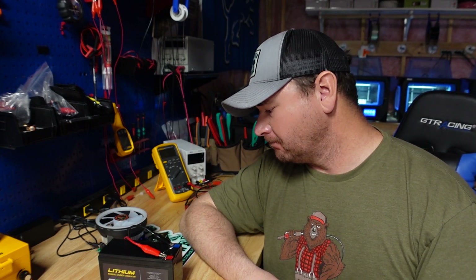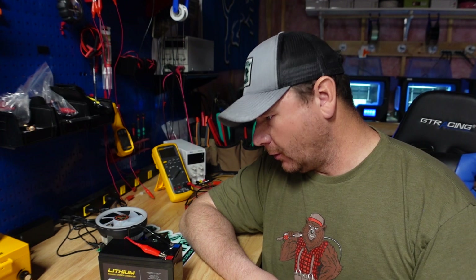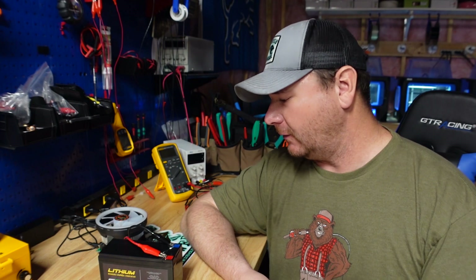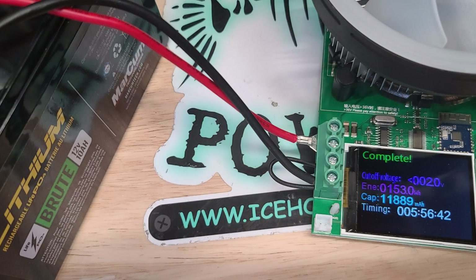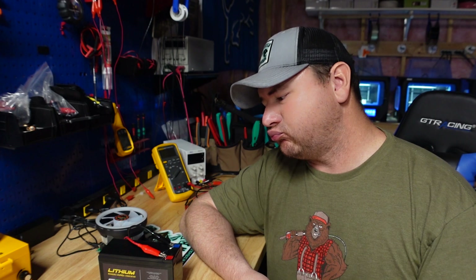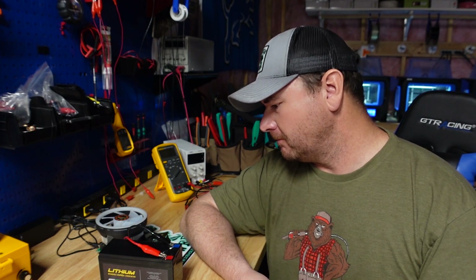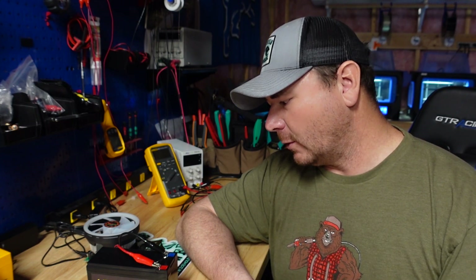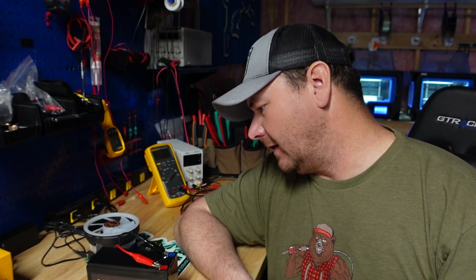Alright guys, the capacity test just finished up and I'm blown away — it way, way exceeded my expectations. We're looking at 11.88 amp hours out of a 10 amp hour battery. I have no idea what's going on here, but I am very pleasantly surprised. This battery pulled so much capacity it is ready — for a 10 amp hour battery to go damn near 12 amp hours is mind blowing.